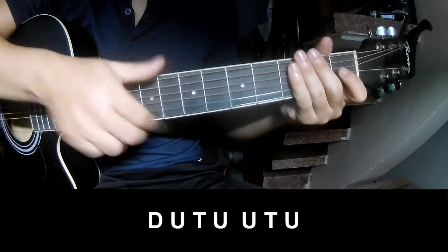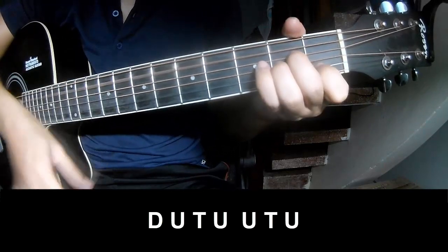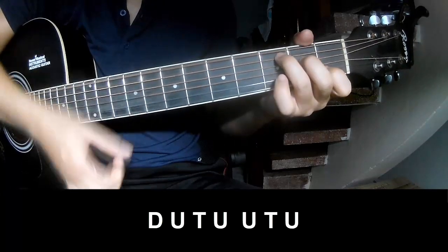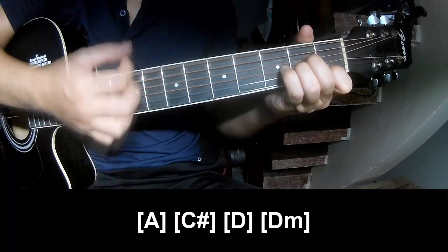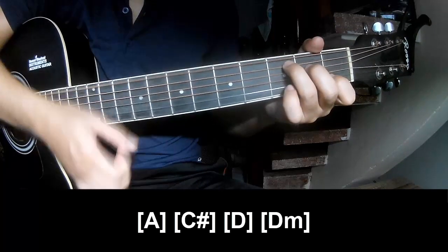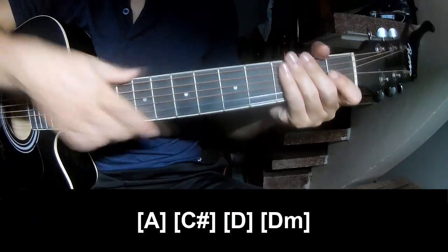Practice a refrain to play. As you play along, his instrument is the same way for track. Thank you for watching and see you again. Bye bye.